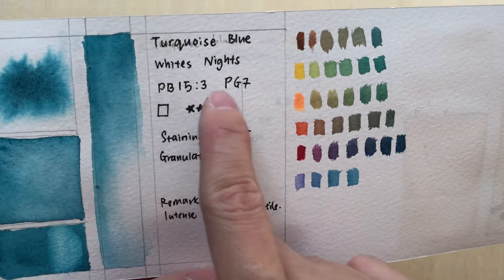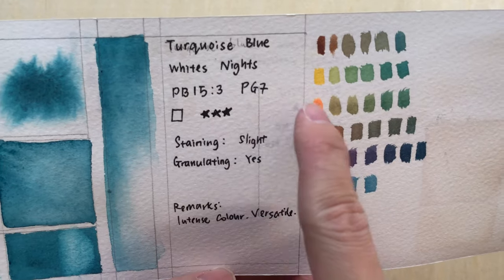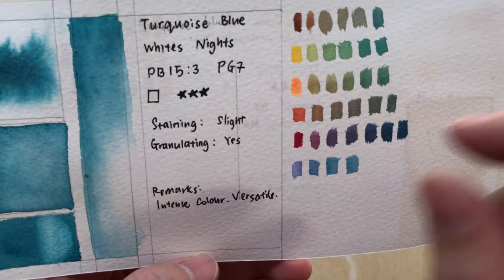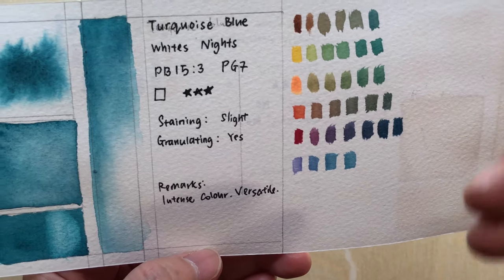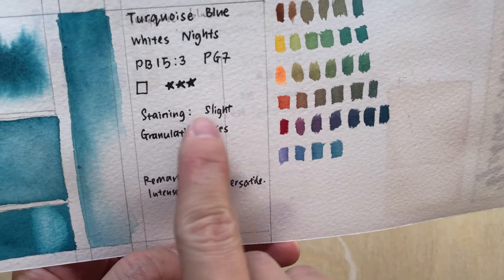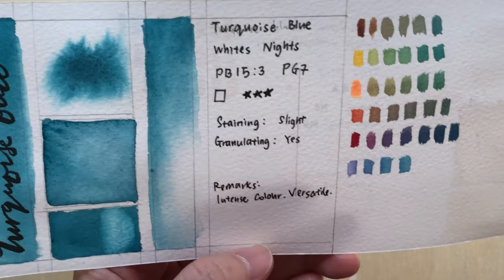This is a mixture of PB15:3 and PG7. It's transparent and lightfast — the lightfastness is relatively good. It's slightly staining and it's granulating, as you can see here.